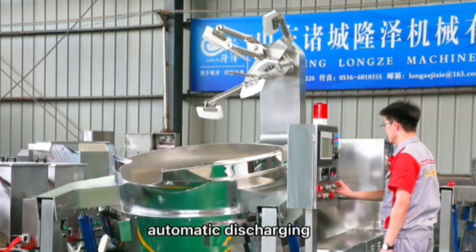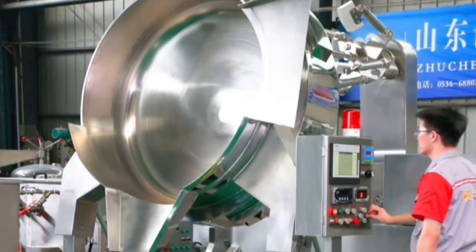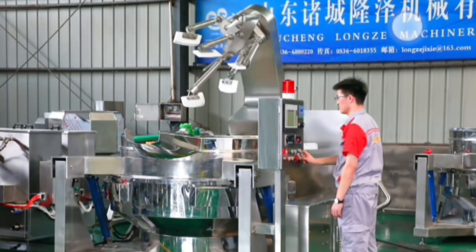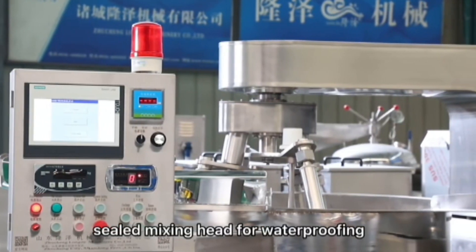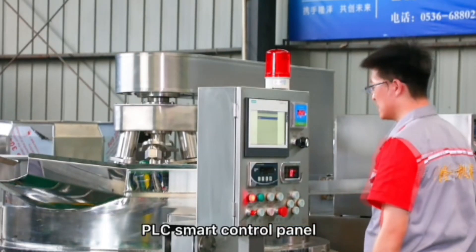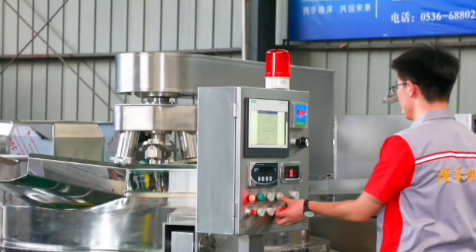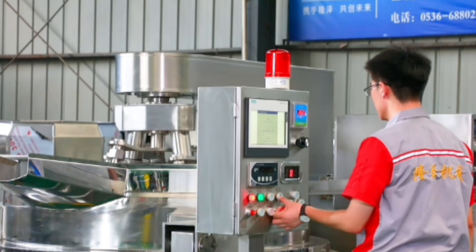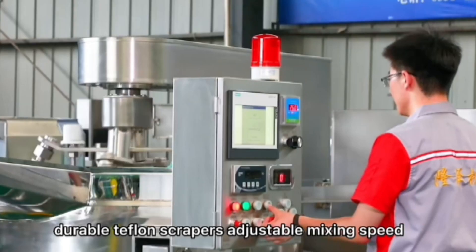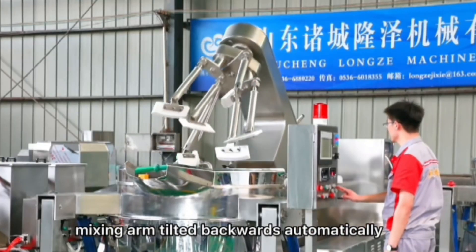The price for this machine is $10,000. We also have other pricing options available, and the quality of the customer service is addressed with the facility.